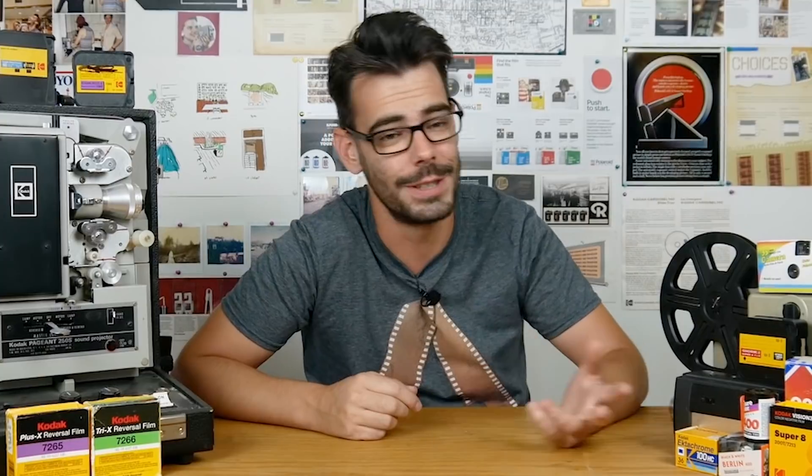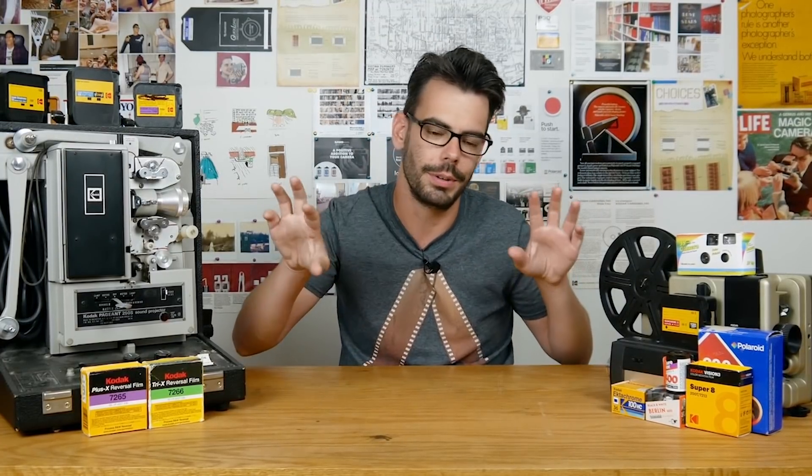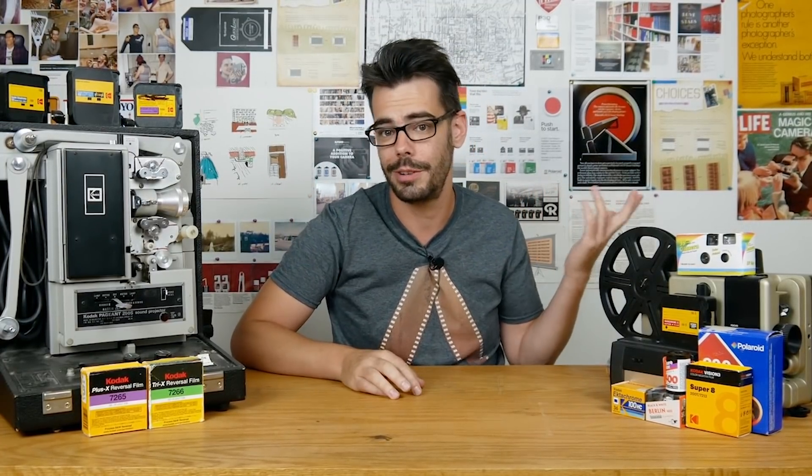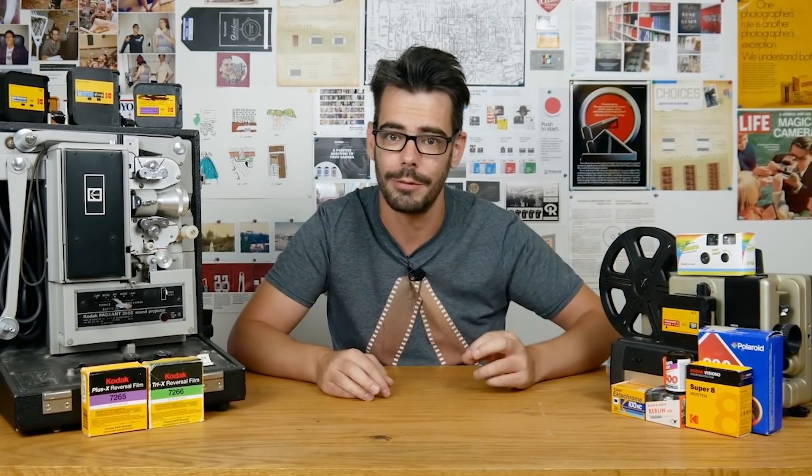Alternatively, just avoid it altogether. It's not for me, it might be for you, but it also might not be — so it is what it is. Thank you so much for watching. You can definitely shoot Metropolis and Purple if you're really into it, and leave comments below about how much you love that stuff.